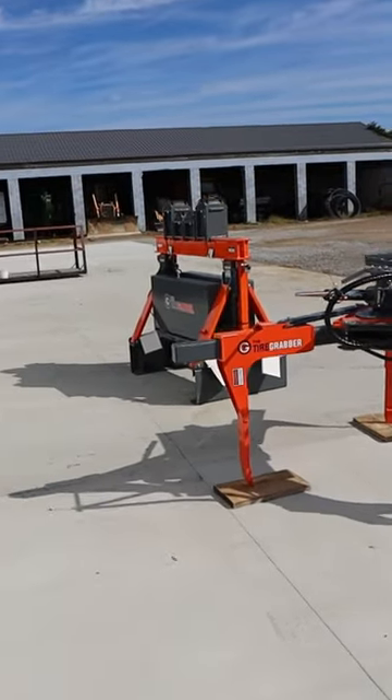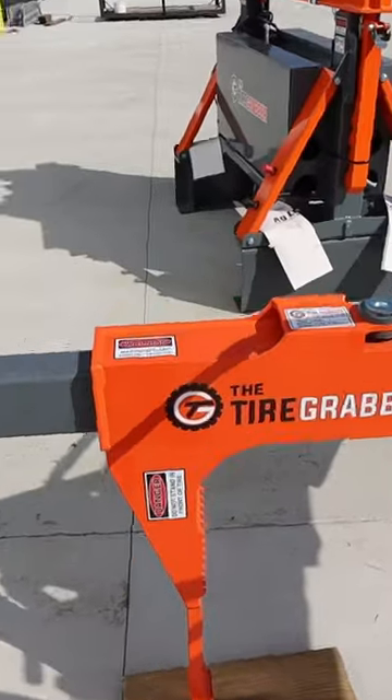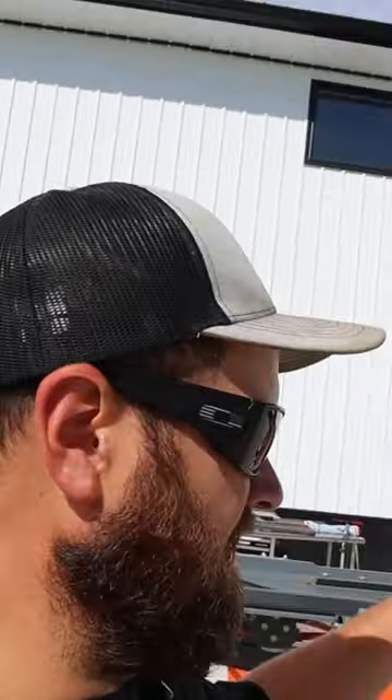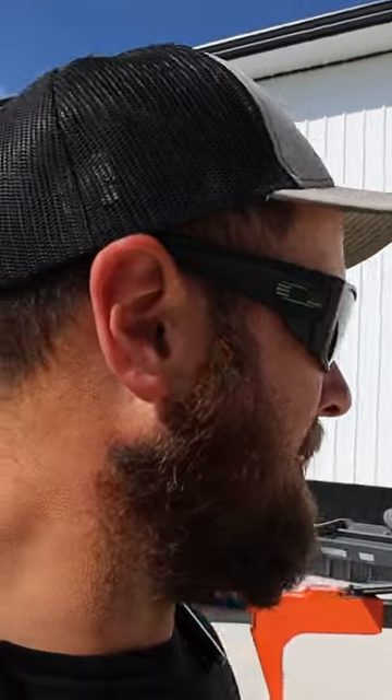One thing that did come yesterday while I was hauling — check that out — got the Tire Grabber. At Farm Progress Show we were checking these out, and basically this is a demo unit that was sent to us by Tire Grabber. The fellow who runs Tire Grabber asked if we would like to try these out for the season.